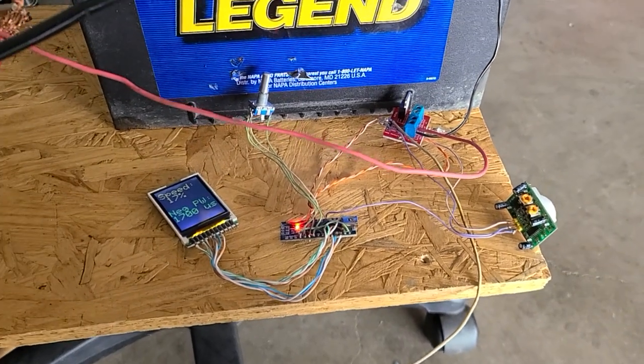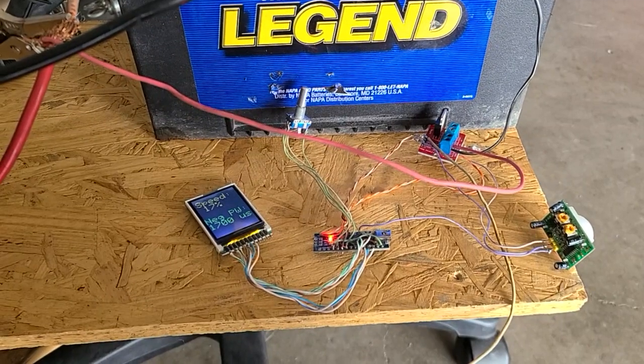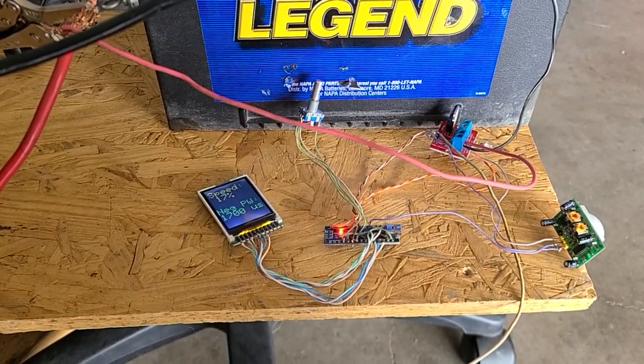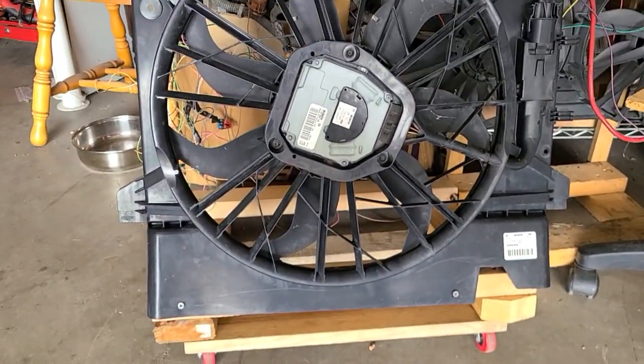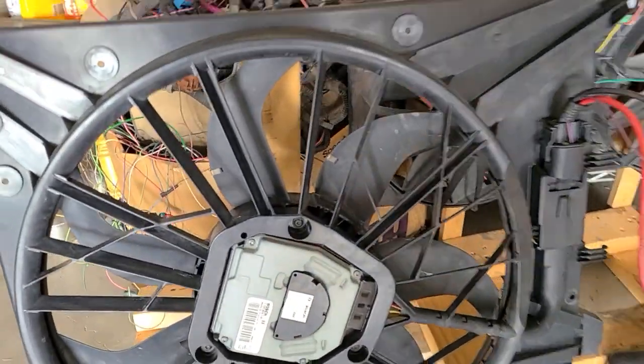It's hotter than hell here in Kansas — it's 100 degrees, and I need something to keep myself cool in the garage. So what I did was I took one of my Volvo fans, got it for $11, 50% off the pick-a-part. The Radeway 22, got it for $11, it's out of an XC90.